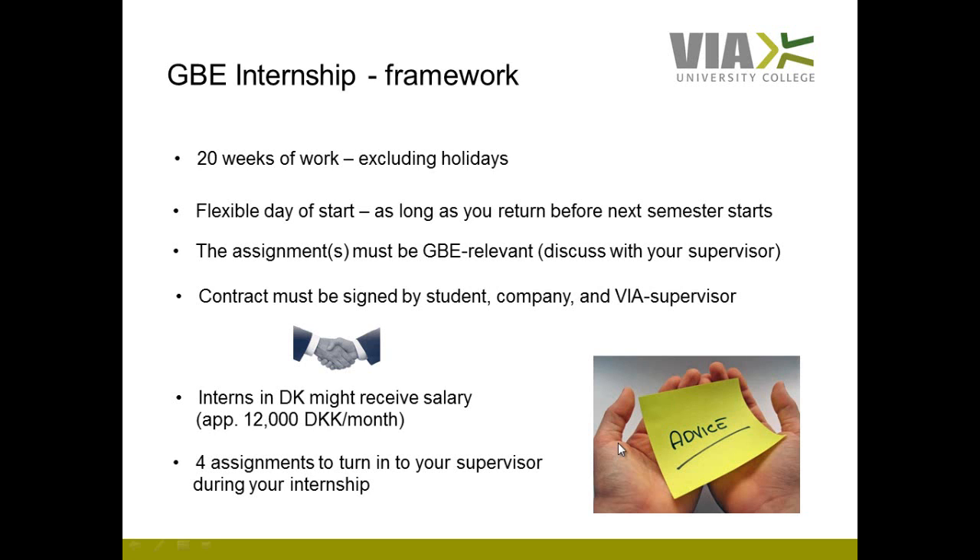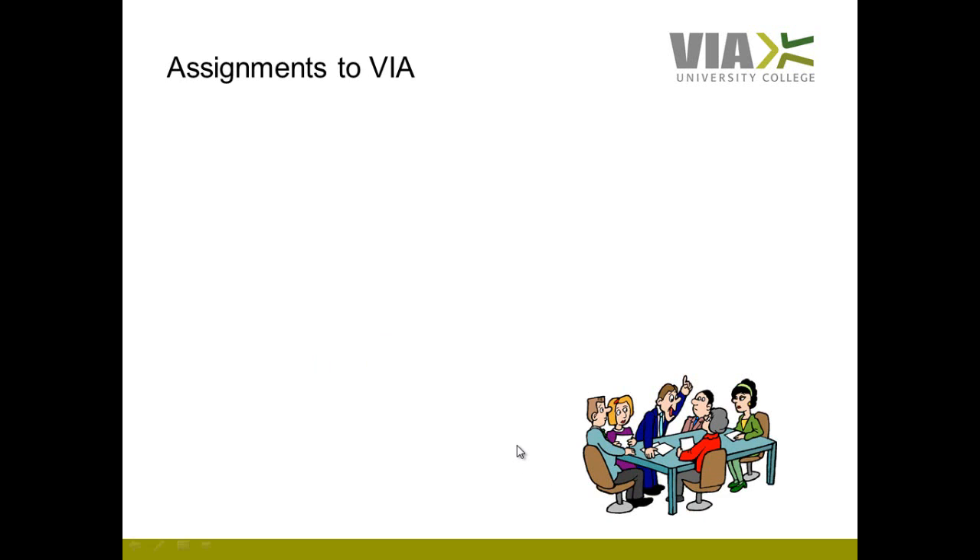Throughout your internship you have to turn in four assignments to your VIA supervisor. The first assignment is a company presentation — a presentation of the company but also of the department you work in.